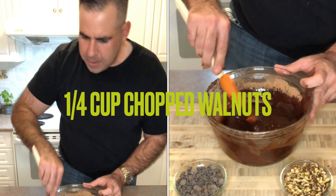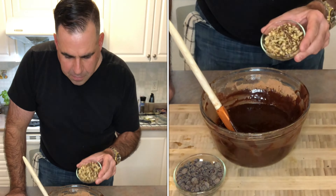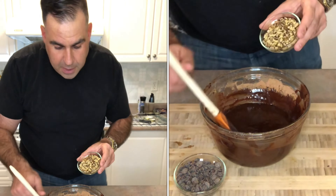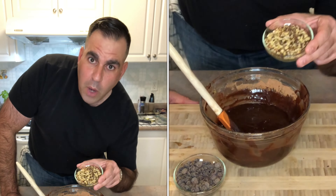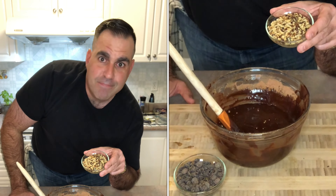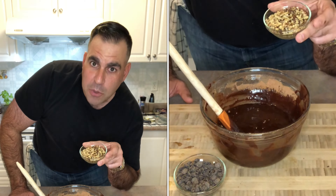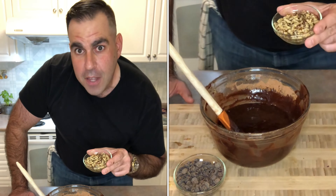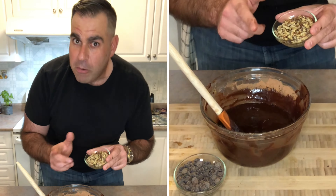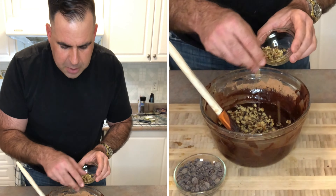I've got chopped walnuts — got these on sale, kind of excited about that. I was going to get pecans as well but $12.99 for a little bag? Not a chance. Seeing as I'm going to eat all this myself anyway, pecans were not a requirement — they'd be a nice-to-have but not a need-to-have. Think about that in your kitchen when you're baking and cooking. We'll go ahead and add those in, leaving some aside.